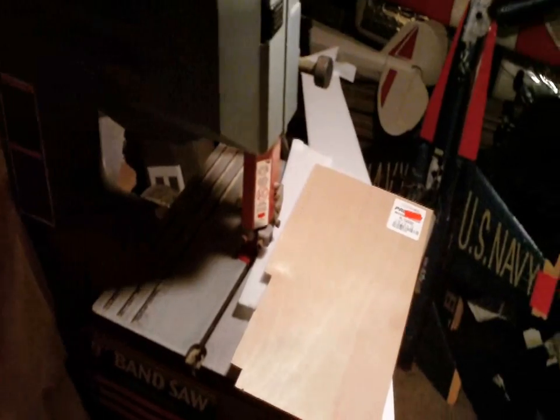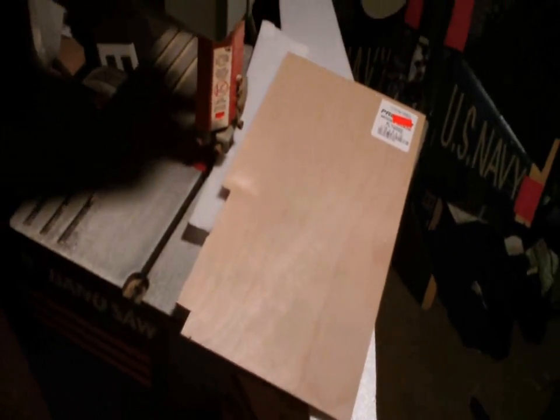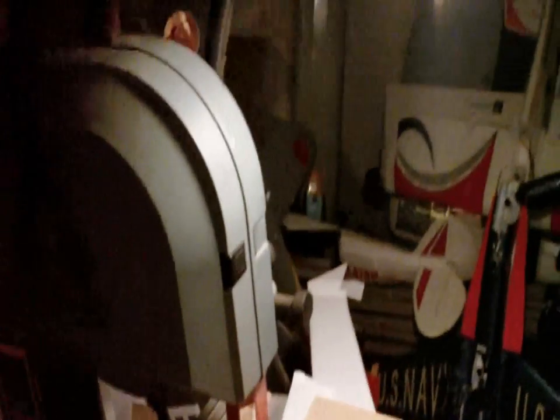Those are just some ideas of the kind of stuff you can use to build your RC planes. I hope that comes in handy. If you guys find new materials to use to build RC planes, share them with everybody. This is DemonDriver from the Demon Workshop — you guys take care, bye.